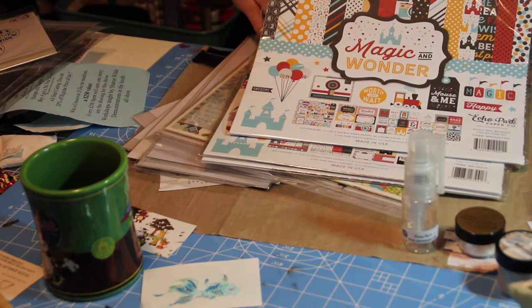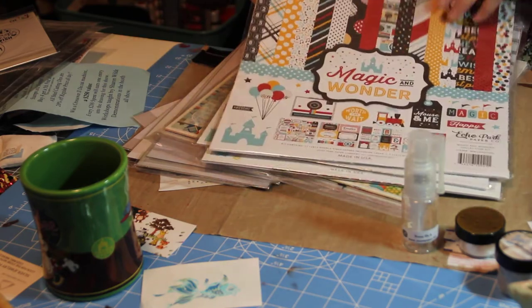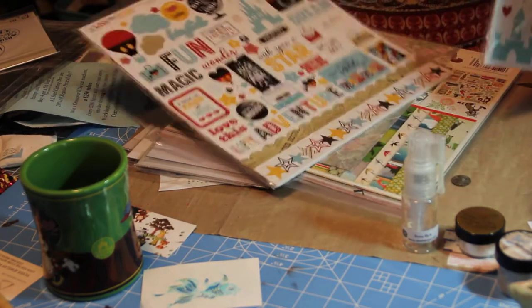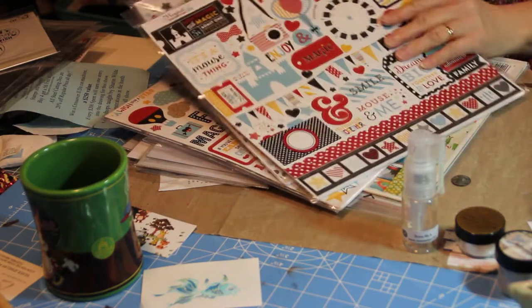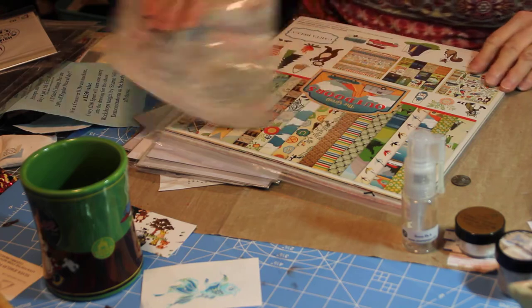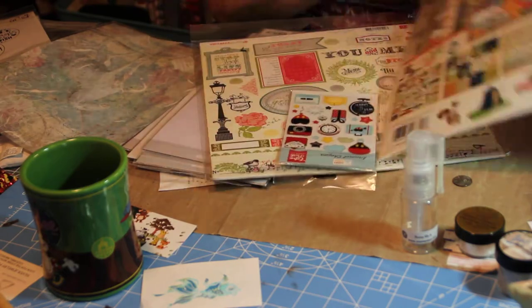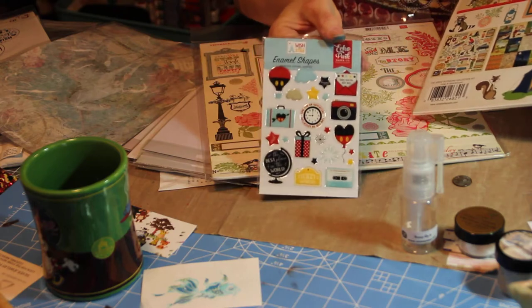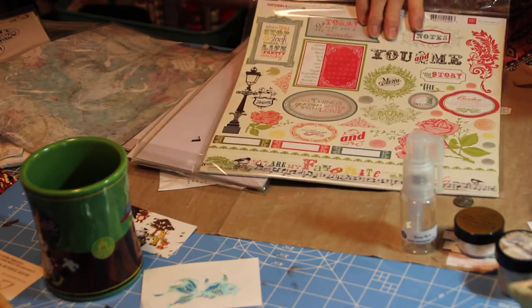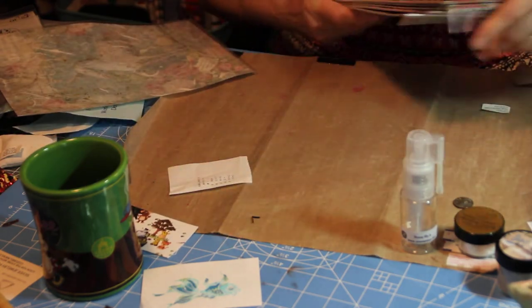These are Disney kits — I think this is the number four. There's Magic, Wonder, Magical Adventure, and Wish Upon a Star. They all cut out. The Great Outdoors. Oh, this is some enamel sticky stuff that goes with the Mickey stuff. And this one is Victoria Garden, and then this is just chipboard stuff that goes with it.